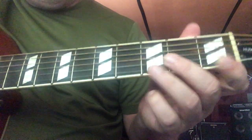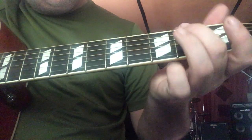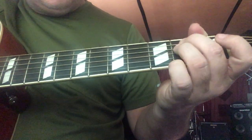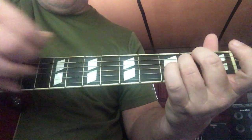Now we've got our E minor. We've got our open low E, and then our middle finger goes on the second fret on the A string, our ring finger goes on the second fret on the D string, and we play all six strings.